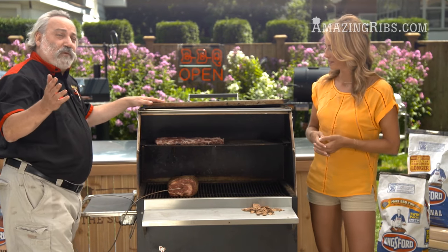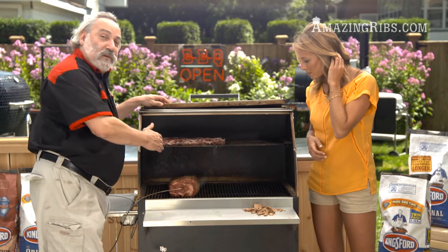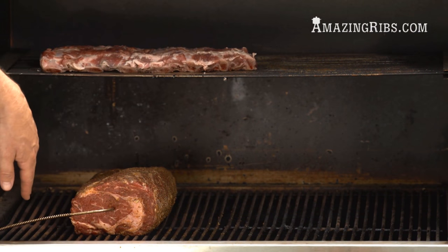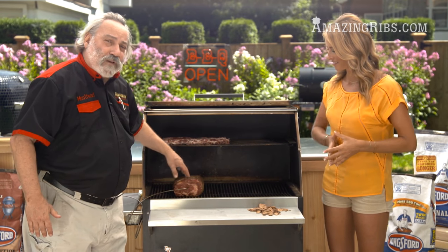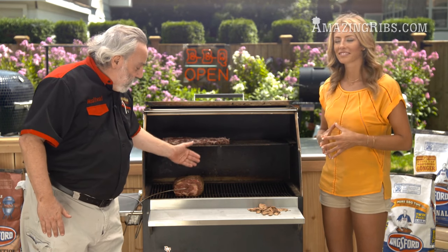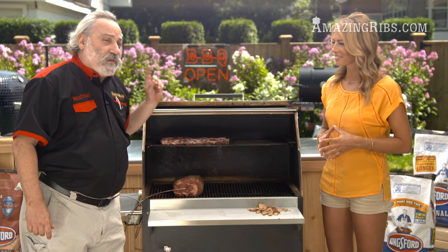For temperature control we also set up in a classic two-zone setup — over here we have hot, over here we have not. All the coals are against one side. The meat is starting out on the indirect convection side so it's going to warm gently and we're going to get a nice even temperature throughout. We're not going to sear it now — we're going to sear it later, and I'll explain why.